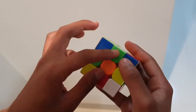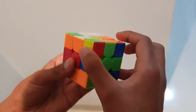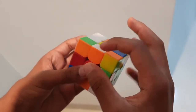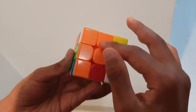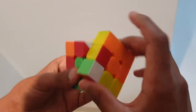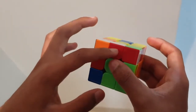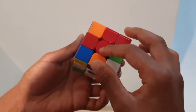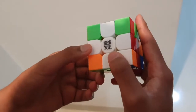Over here again, this petal is green — we match it with the green centerpiece and shift it downwards. There's another; it's orange — we twist it over to the orange, it forms an orange line, and we twist it downwards. The very last edge piece is red — we shift it to the red, it makes a red line, and there it is. That is our white cross.